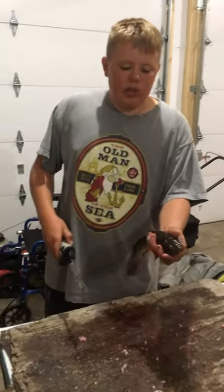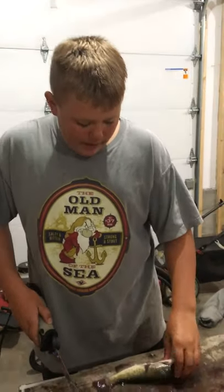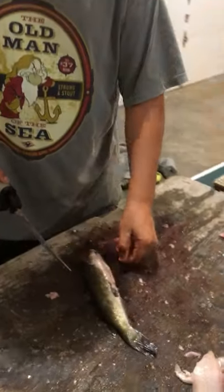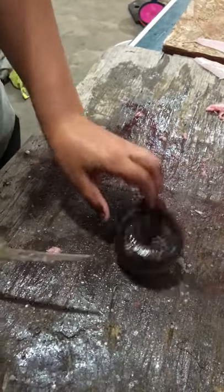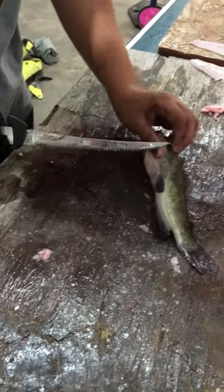All right guys, here's one of those bullheads that I caught tonight for my catch and cook. We're going to be filleting this — never filleted one of these kinds before. They have spikes on them, and he's keeping his spikes out, so you have to buzz those off pretty quick. See how he's still flopping around. Now you're going to lift the dorsal fin.